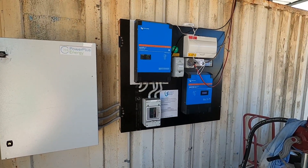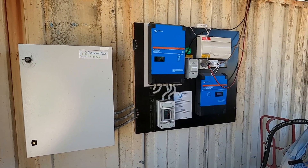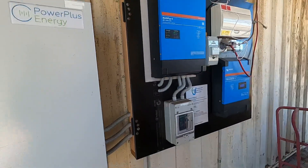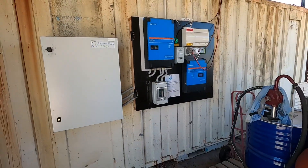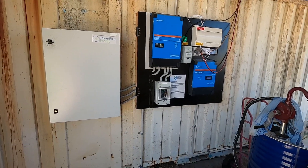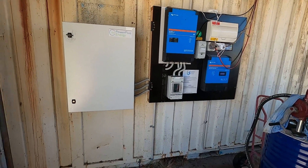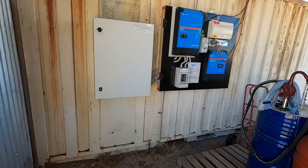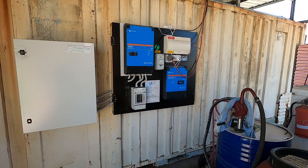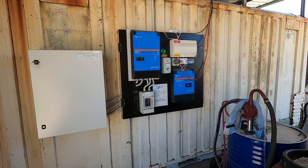Some of you might recognize this system because originally there was a Growatt inverter on here — one of the SPF 5000s — which failed within 12 months. I'll do another video on that because it was a bit of an experimental thing. I thought it was going to be a shitty product and as it turned out it most definitely was. That was the Growatt SPF 5000 that failed.